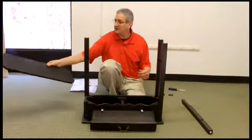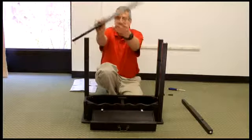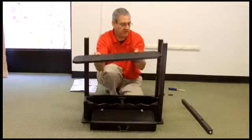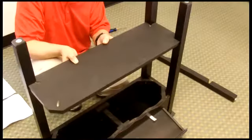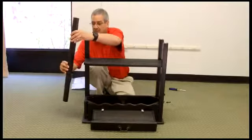Now we're attaching the shelf. Remember, we're upside down, so you want the black shiny coat facing the bottom. We find it easiest to do this when we already have the three legs on. Now it's time for the last leg.